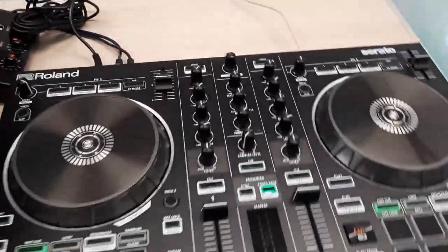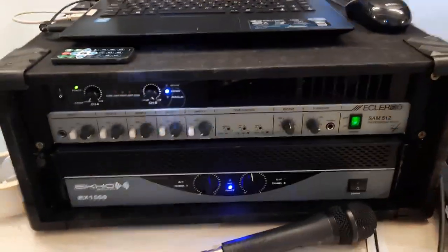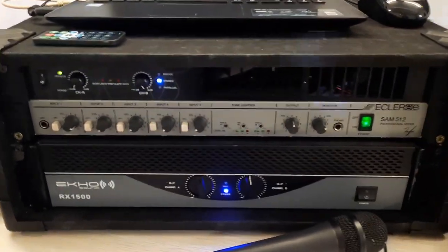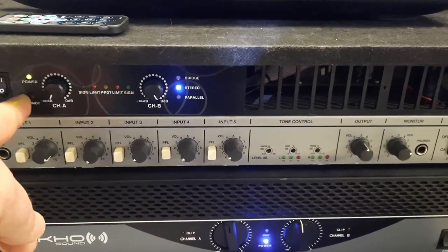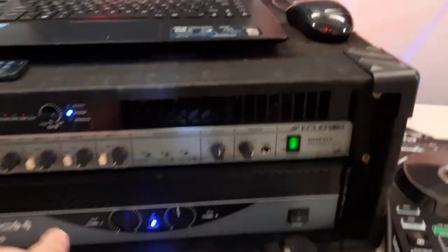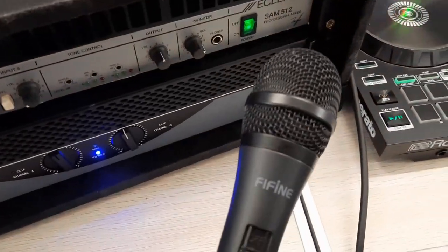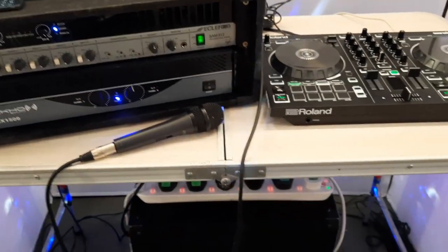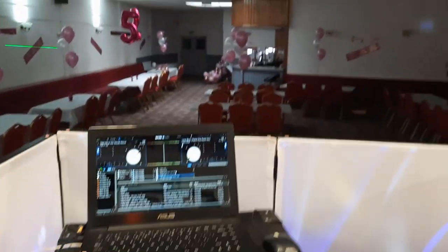Over here we've got the Roland DJ 202 running Serato on my Asus laptop. I've had to have a muck around on these because my other mixer decided to pack up on me, so I've got this other mixer here which I'm only using channel one on at the moment. On the top of there we've got an amplifier for the bass speaker down here and the other amplifier for the Studio Master GX 12s. I'm also using the Fee Fine wired microphone and I've got a wireless microphone as well that she'll be handing out for people to sing with. It's a complete mess around the back here but you can't see it, so on with the show.